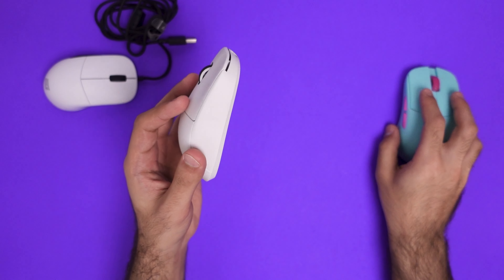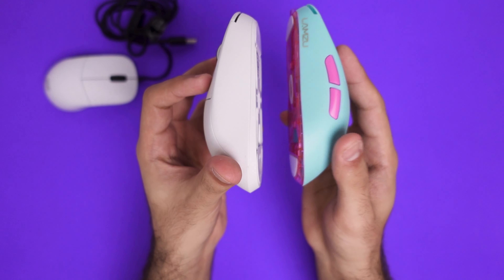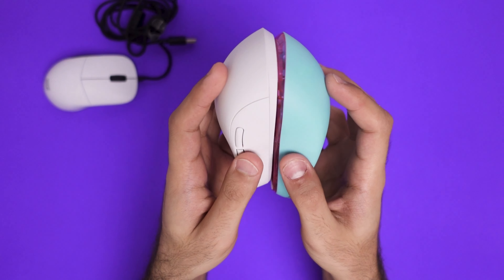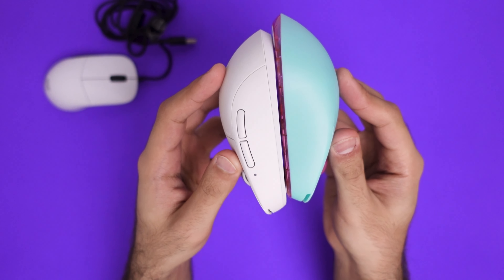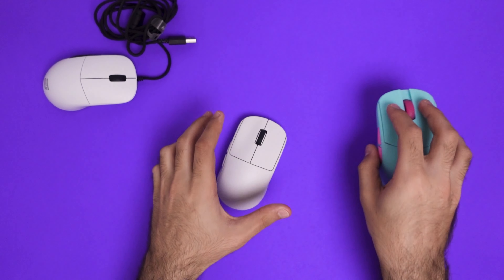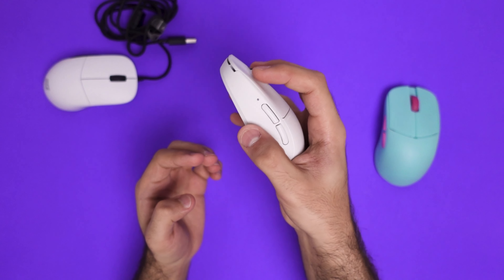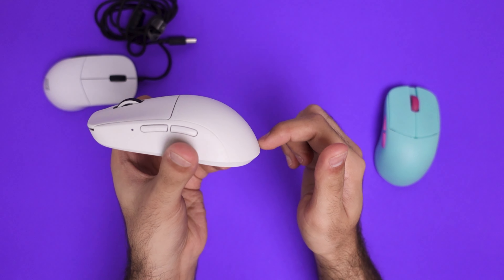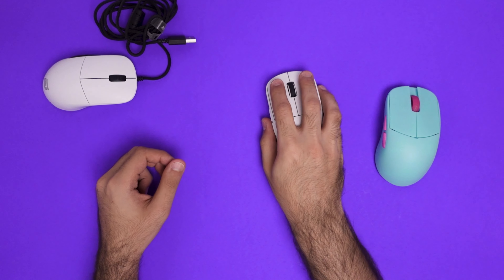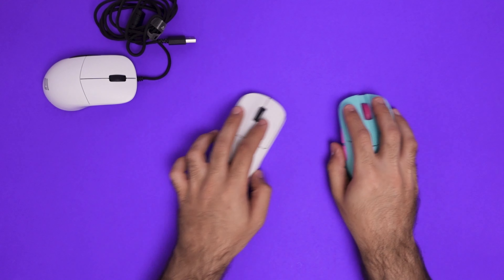Let's go to the Pulsar X2 versus the Lamzoo Atlantis. These two shapes are significantly different. The Pulsar X2 is significantly shorter than the Lamzoo Atlantis — you could even consider it a little stubby in comparison. The hump design on the Atlantis is far more pronounced and elongated versus the X2's, which cuts off a little shorter, allowing it to be more engaged in my palm when gaming. This also does not cause the fatigue that the Lamzoo Atlantis does.